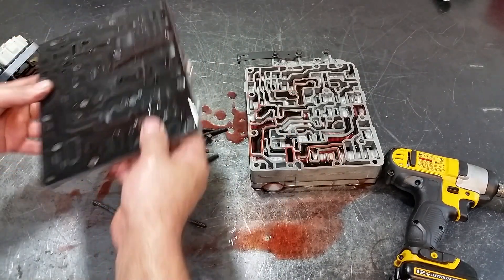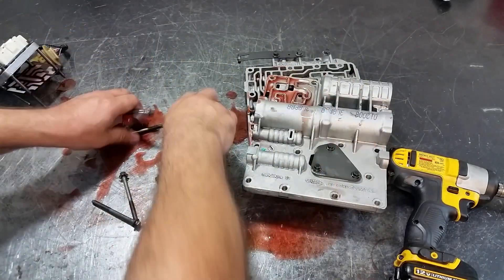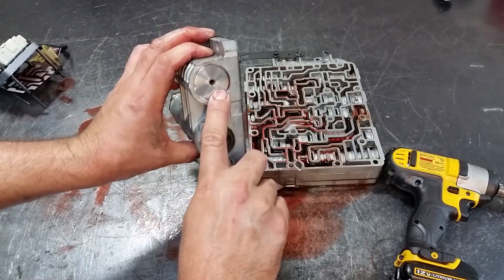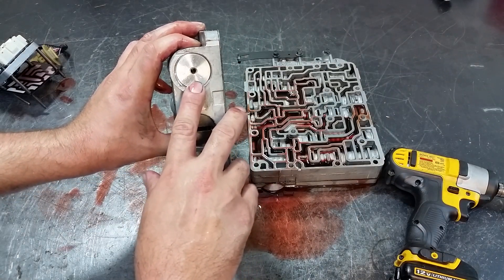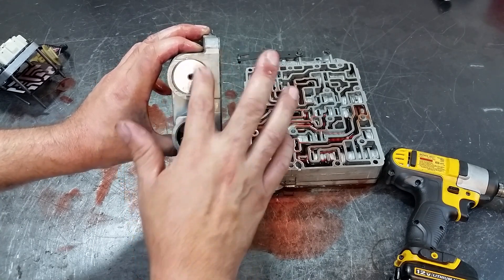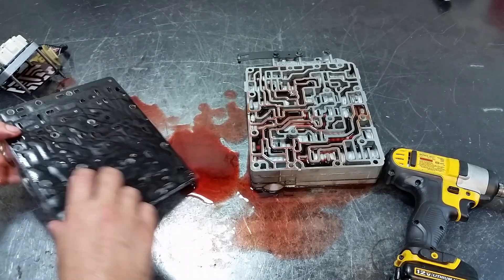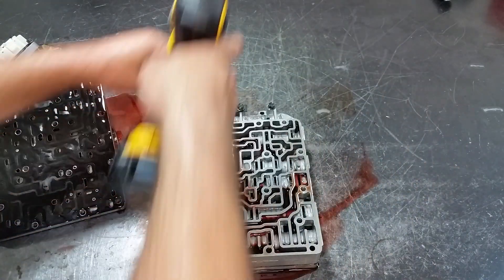Get all the bolts away from here. We have three accumulators. This accumulator cover here takes an O-ring — it comes in the overhaul kit — but you may just be doing a shift kit to prevent damage to your transmission, so this is not included in the shift kit. It's only included in the overhaul kit or the rebuild kit. Now let's go ahead and take these three bolts off.